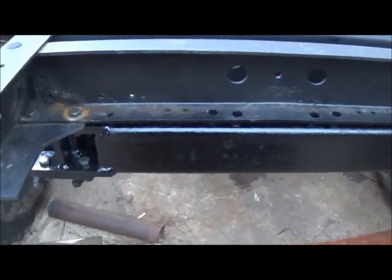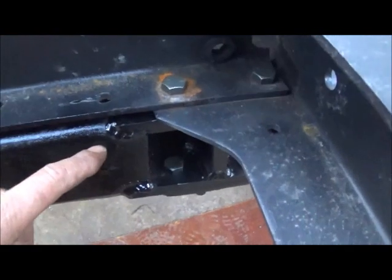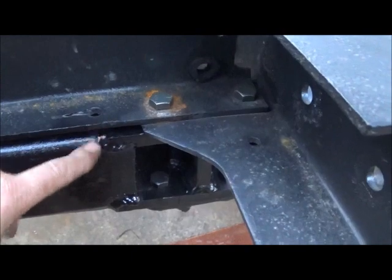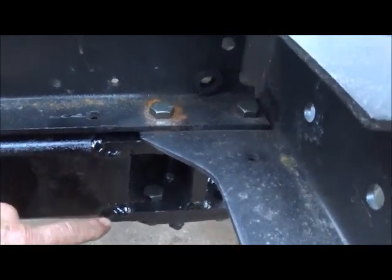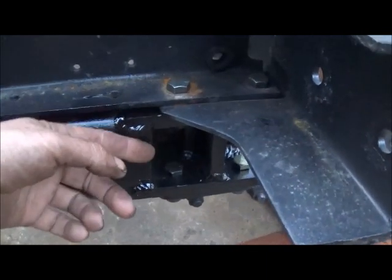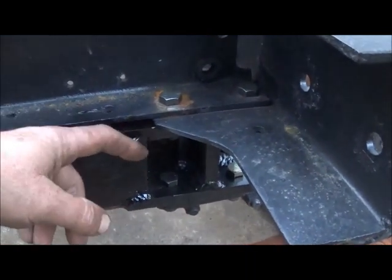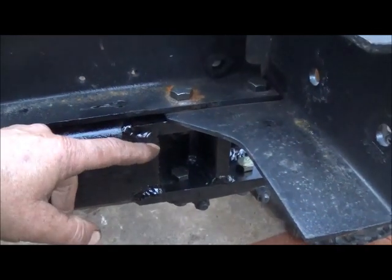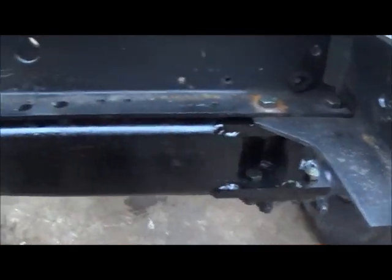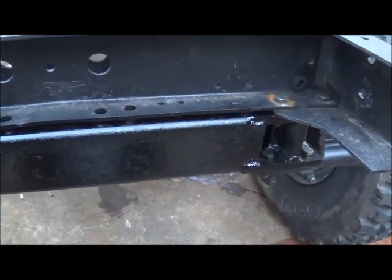All right folks, we got it finished up, got it in there and painted. If you noticed I had some gaps in here — I don't mind gaps when I'm welding, I'd actually rather have them. You get more weld in there than if you've got it flush. Especially if it's something you're going to grind down — if you weld it flush it makes grinding that much worse. We're going to leave this as-is, and that's as good as we're going to go on that.